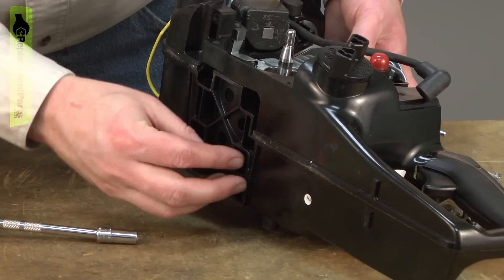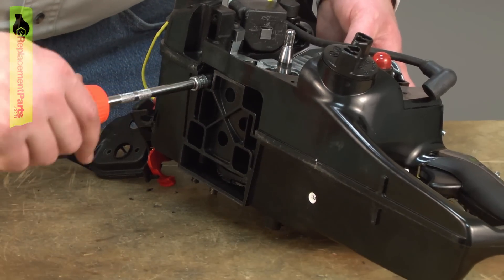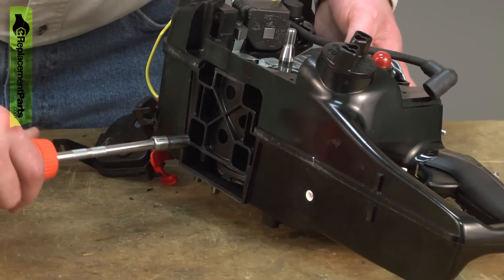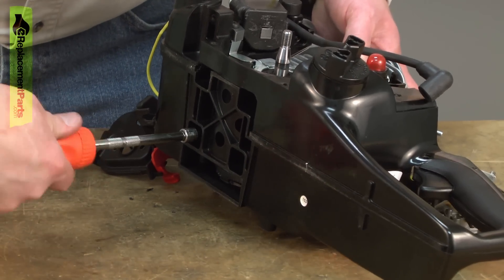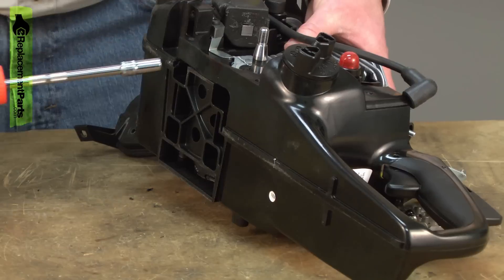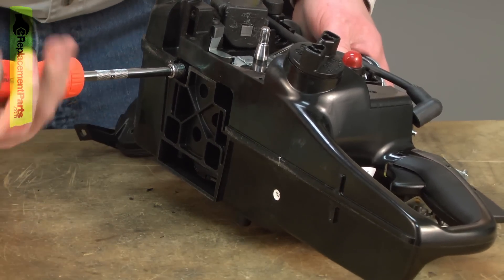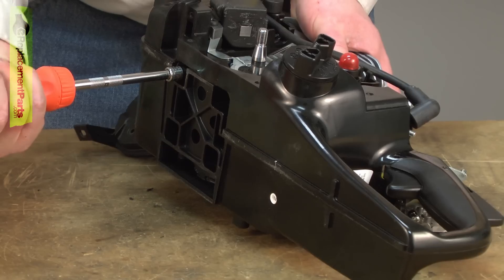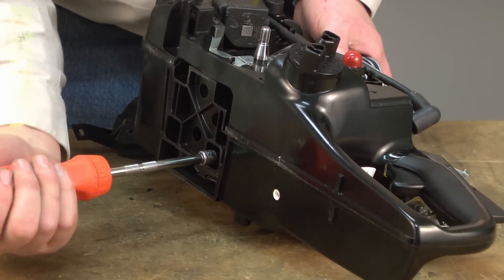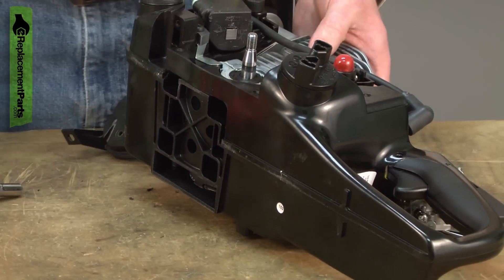I'll get each of the bolts started, then I'll just work my way around the engine, slowly bringing the two halves of the engine back together — the cylinder and the crank case. I don't have an exact torque spec for these bolts. What I want to accomplish is just making a good seal with that liquid gasket so they don't need to be super tight. Basically just hand tight with the screwdriver is all it'll take.